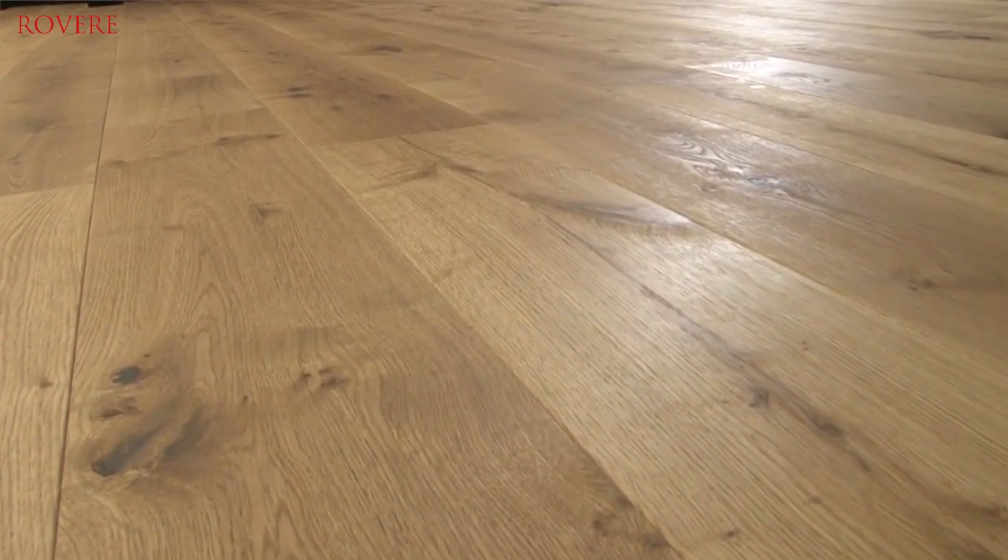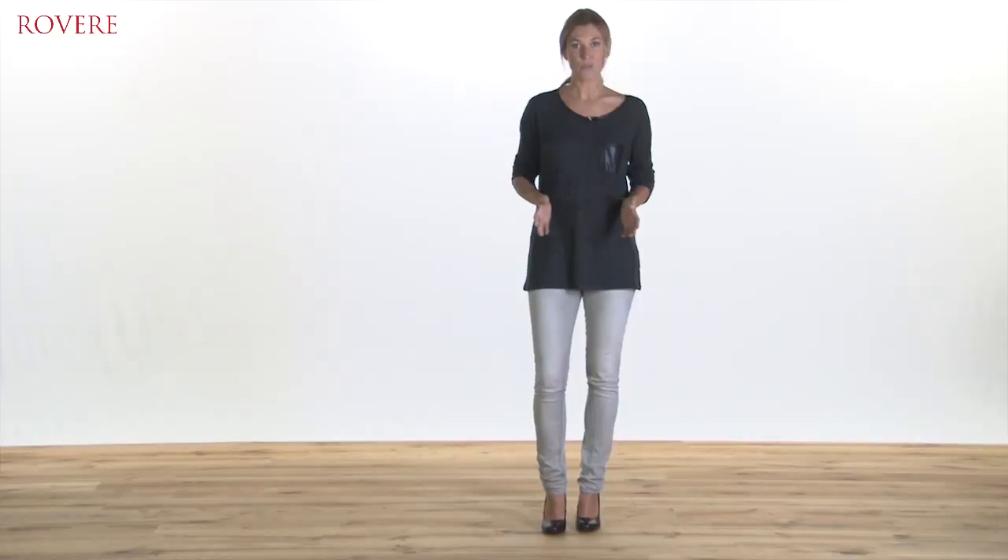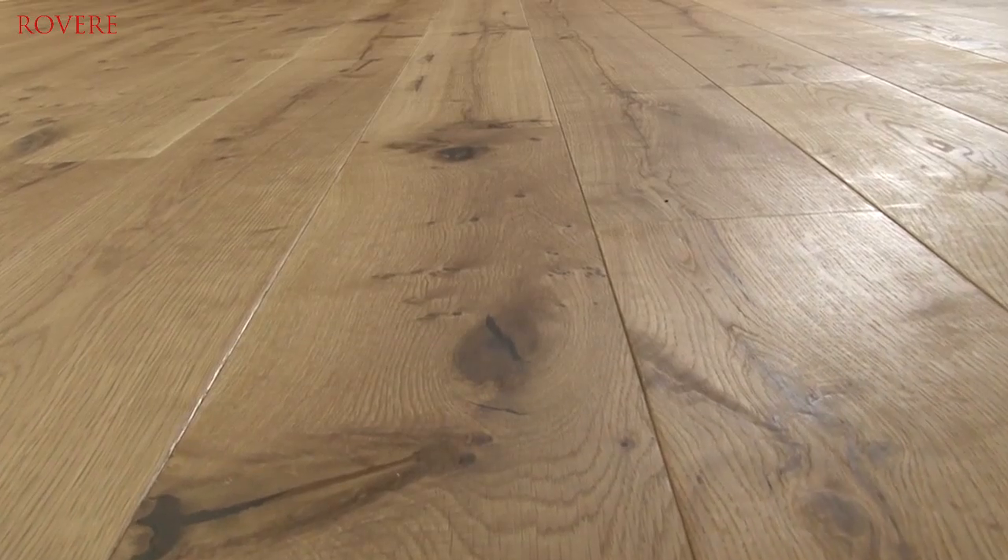The natural color differences and variations bring a graceful variation. This floor was finished with a natural oil. The result is a unique floor fitted to any home.